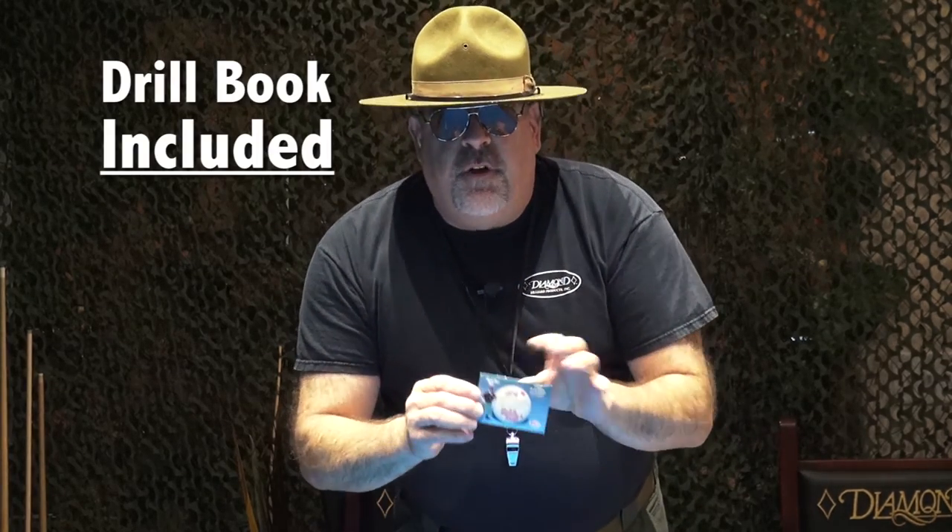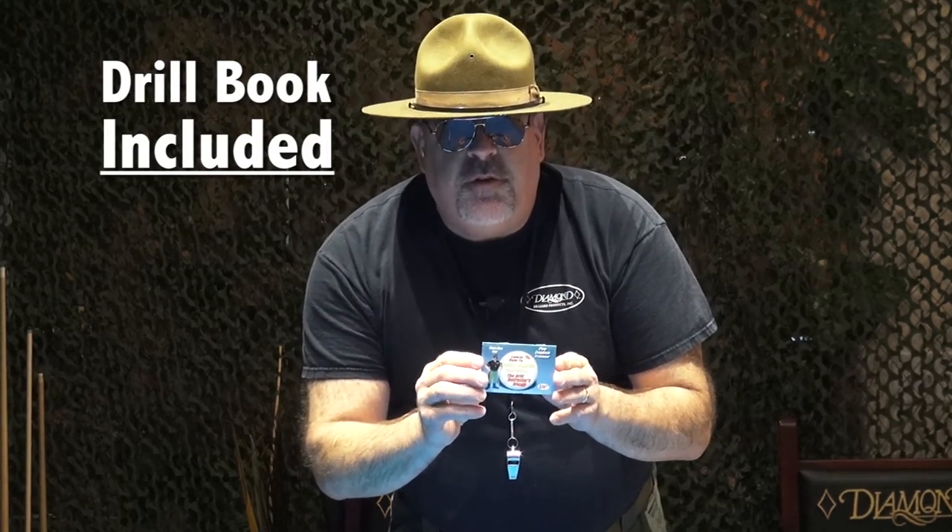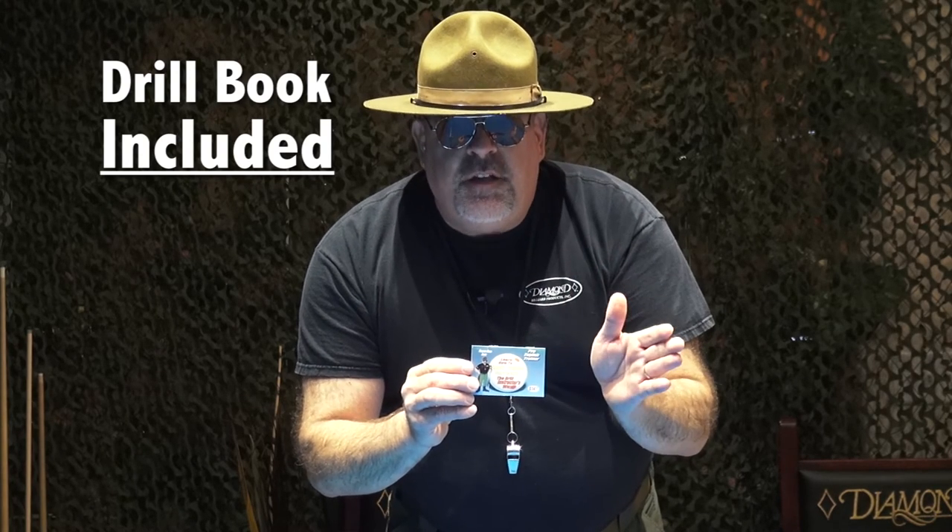You've got to get the Pro English Trainer today. It also comes with this fantastic book full of drills. I've got about 15 hours worth of drills on here for dead straight-in shots as well as cut shots applying one, two, and three tips of English.